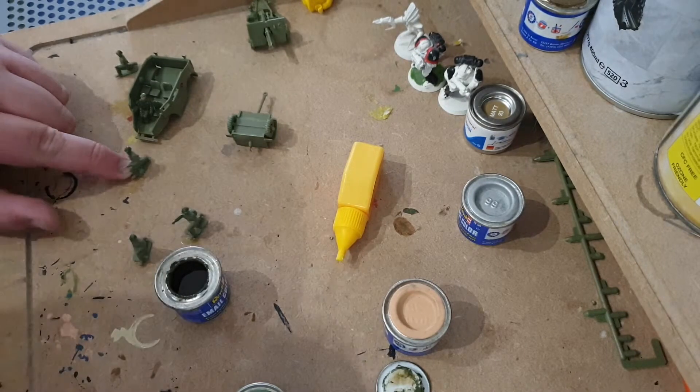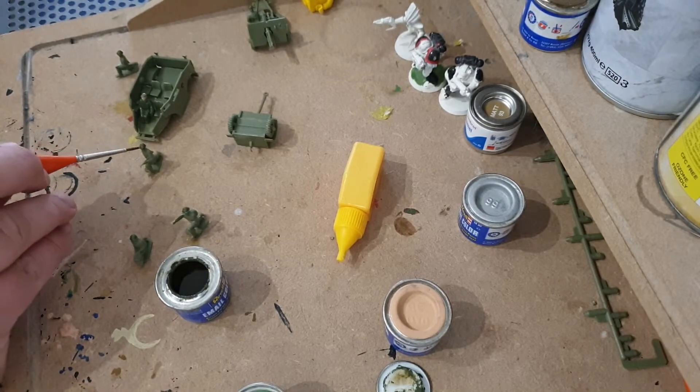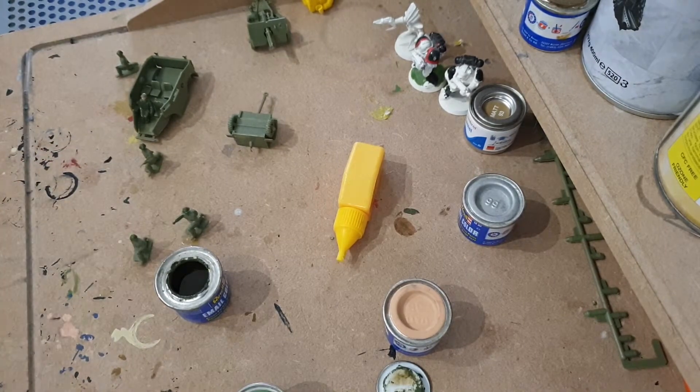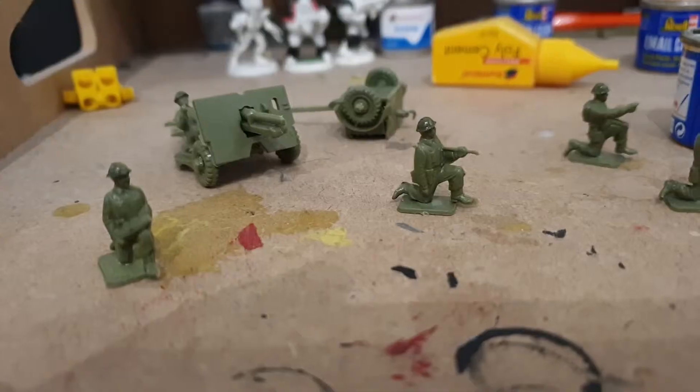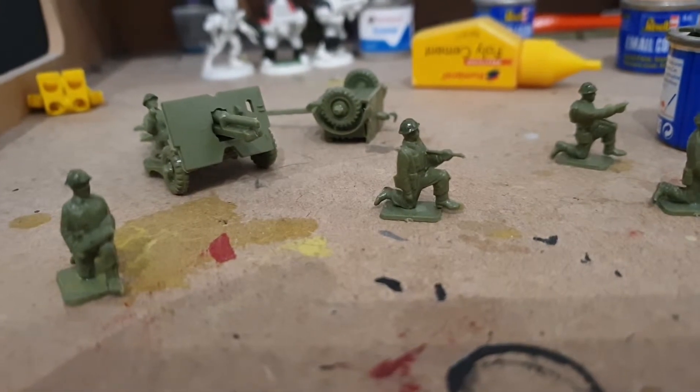There we go - that is all the hats done. They may need a little bit of touching up which I'll do off camera, but I will see you when they're done. Honestly I thought they were in need of touching up but they should look pretty good.